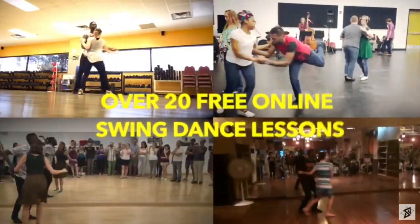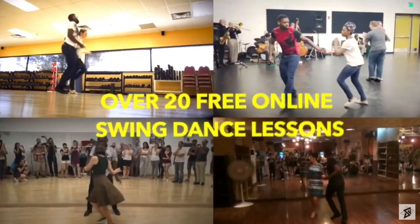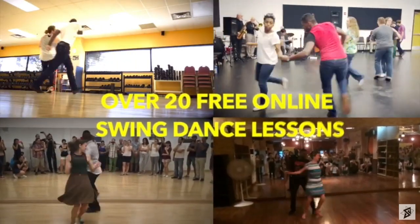If you haven't started swing dancing yet, I would encourage you to check out some of my free courses below. You're going to have a handful of creative ways to move and slide on the dance floor — hopefully in your living room without destroying everything.